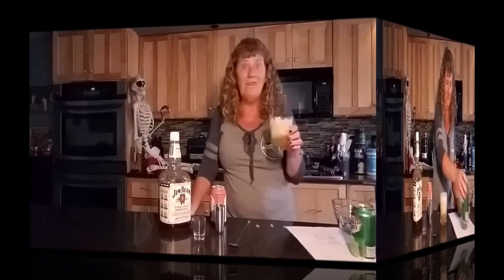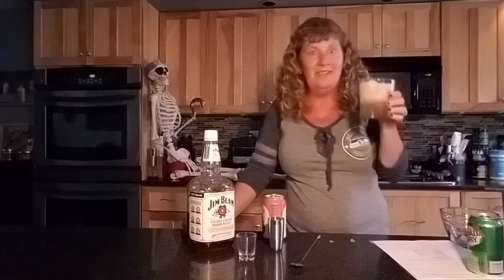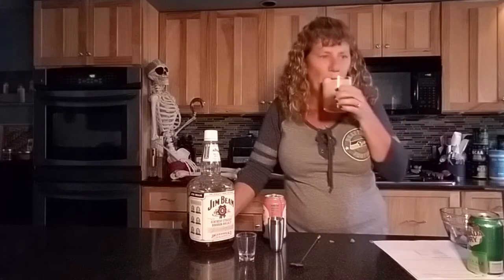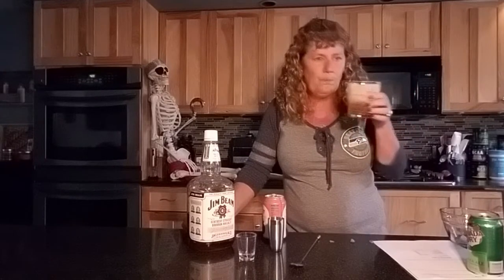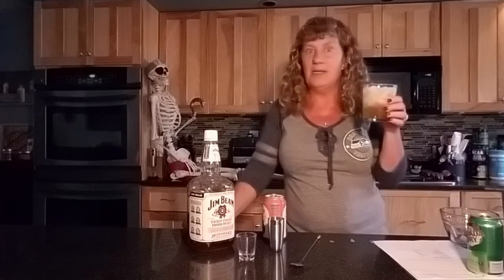There you have it — a Grave Digger cocktail! I put a little Halloween decoration on the side to make it a little spookier. Cheers! Oh, that's tasty.